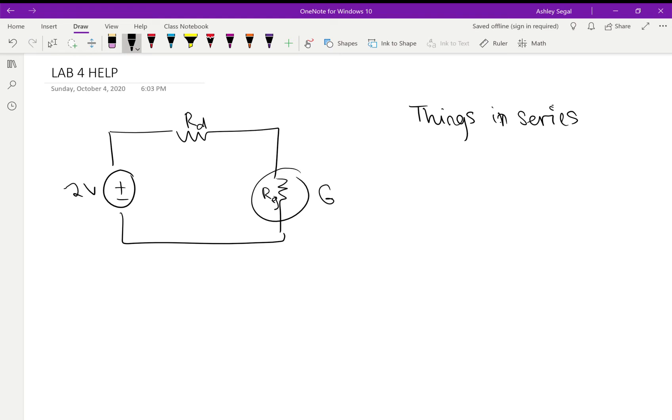The other thing is when things are in series and form one loop, the voltages of everything must add up to zero. The two volts from the power supply has to equal the voltage drop across Rd plus the voltage drop across the galvanometer. That's not immediately relevant for this part but comes in handy later. This was what last week's lab was for — applying KVL, KCL, and Ohm's law.